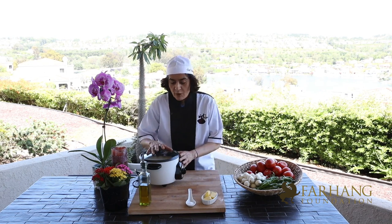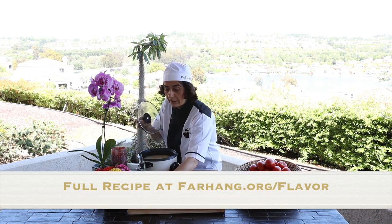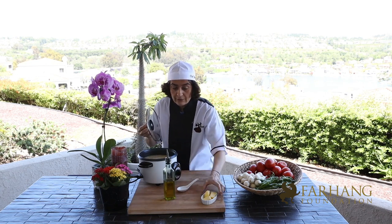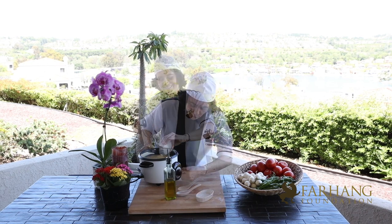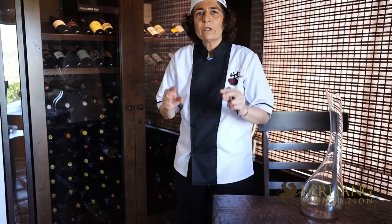To have a perfect rice, you need one of these rice cookers. What you need: rice, water, oil, salt, and don't forget about butter. You turn it on and the rice is going to be ready in 60 minutes.